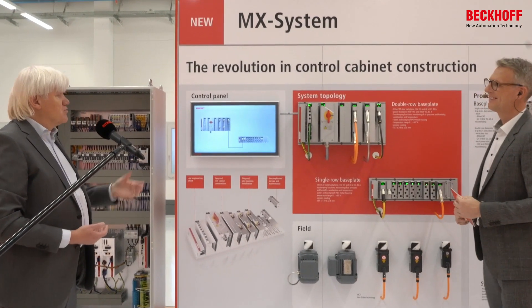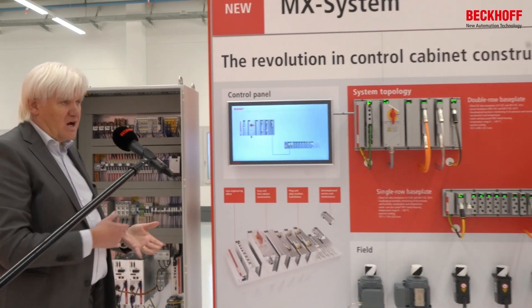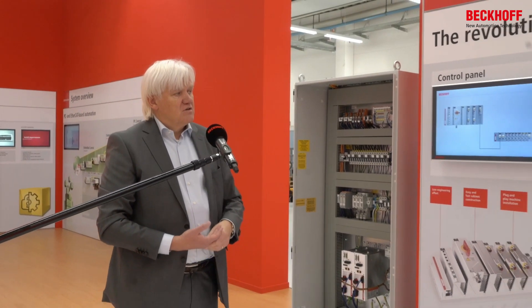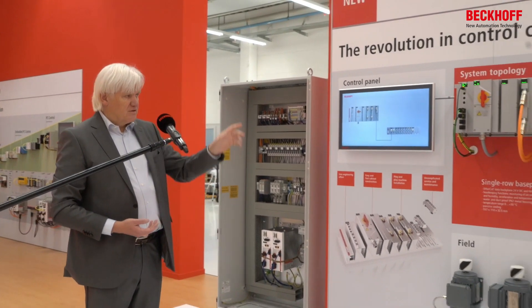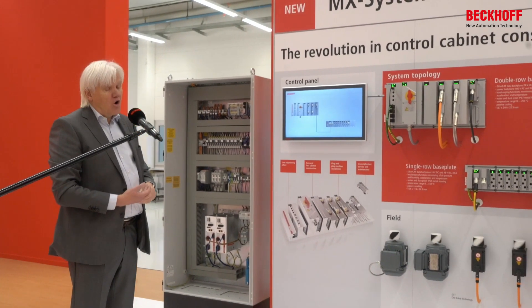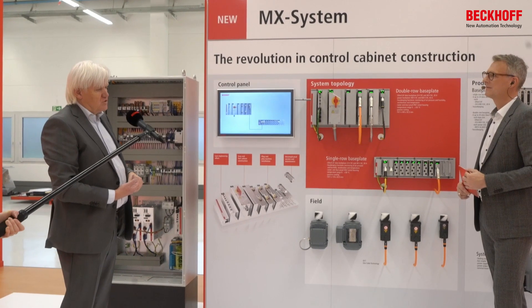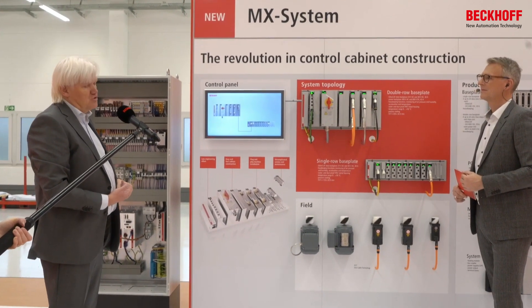And the last point: it's even reusable. There are machine builders who build a machine for a customer every eight years. We built it very ruggedized, very stable — it can really live in a harsh environment and it has a long lifetime. This means even after eight years, if the old machine is not used anymore, it can be reused for a new cabinet.